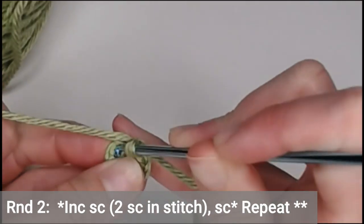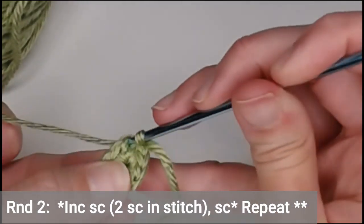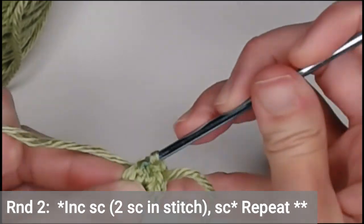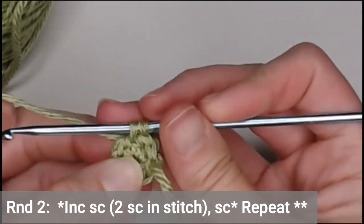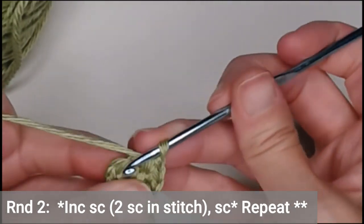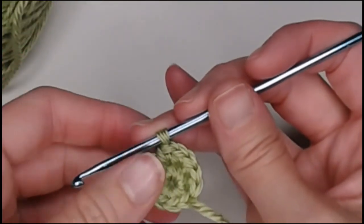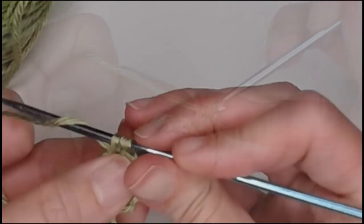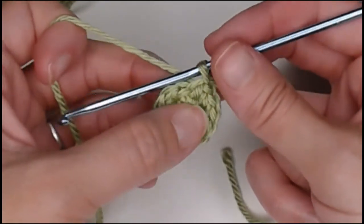First stitch: two single crochets. Next stitch: one single crochet. Next stitch: two single crochets. Next stitch: one single crochet. Repeat all the way around — two, one, two, one. You will end round two with twelve single crochets. Yarn over, pull through your loop — round two is closed off.